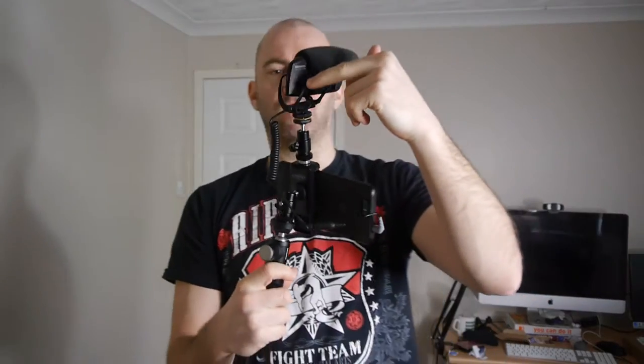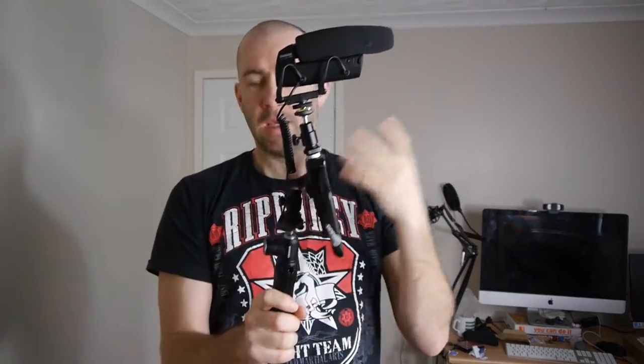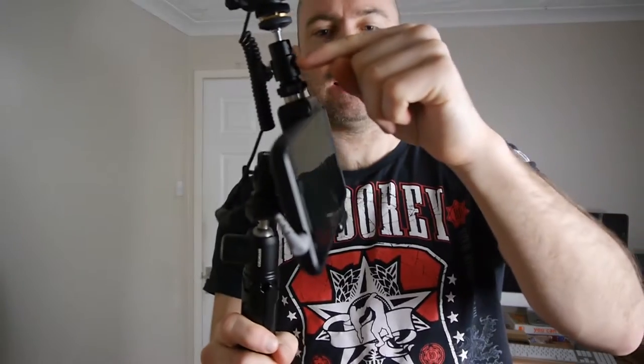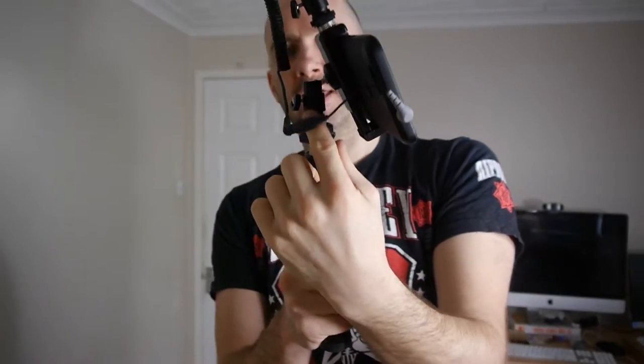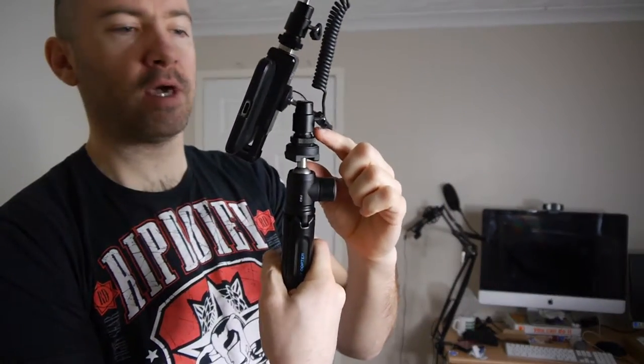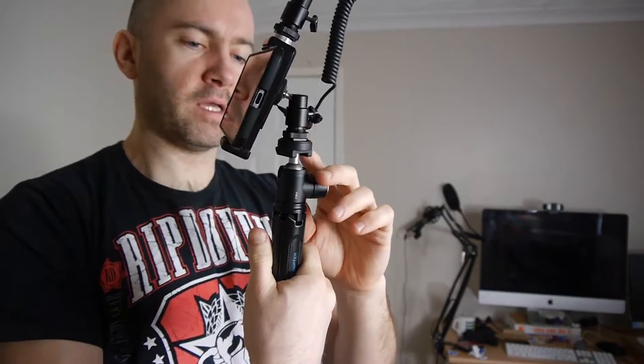Okay so this is the setup. Looks very similar but there are a few key differences. At the very top I've got my Shure VP83 — very good microphone. It retails at a few hundred dollars, but you can use something like the Rode Video Micro, which is what I'm using there. Underneath I've got a ball head, then I've got a mobile phone holder, I've got my phone, and I've got another small ball head there and then underneath I've got my tripod.